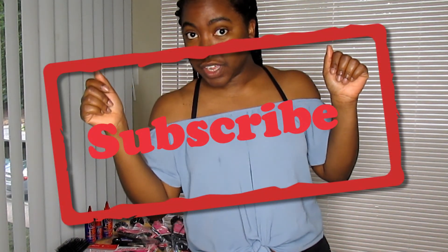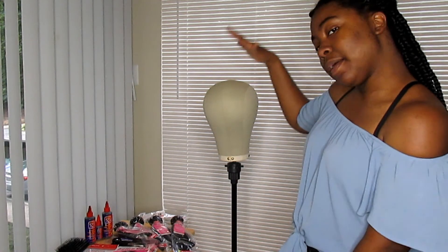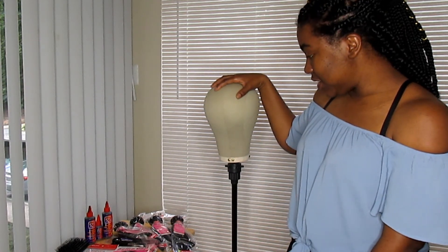Hey YouTube, it's me Shade the Natural coming to you today with another video. Before we get started, pause for the cause and hit that notification bell so you can get more videos and more chances to win in my upcoming giveaway. I'm going to be doing a quick weave wig today using a mannequin head I purchased off Amazon and a few other items. Let's get started.